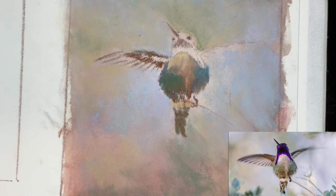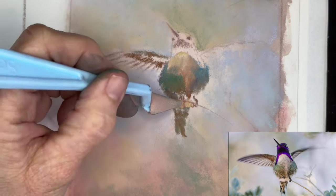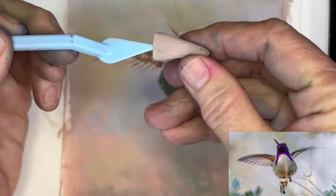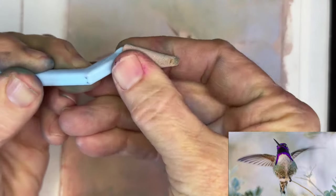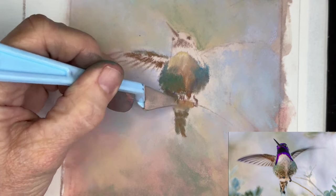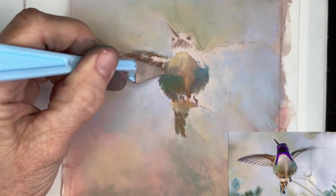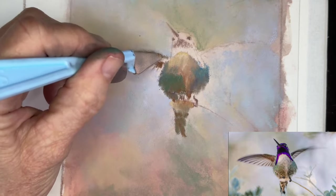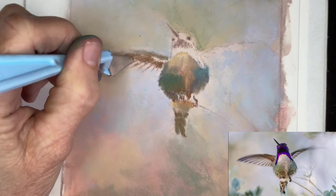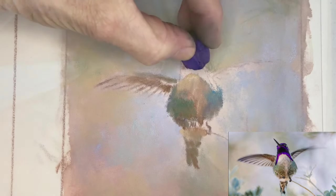I just clean the tool off a little bit on a paper towel. Now I'm going back to that lighter area. I actually was cleaning it so hard that I rubbed a hole in it. Remember, with these applicator tips you can flip them over and use the other side if you need to freshen it up. Once I get some of these elements just blended a little, I continue to work more on the blocking-in stage of the bird.